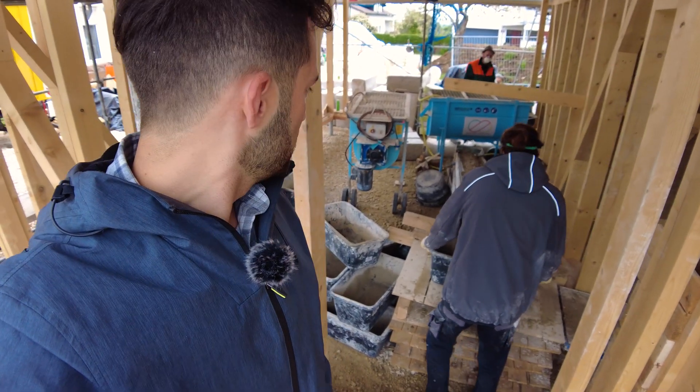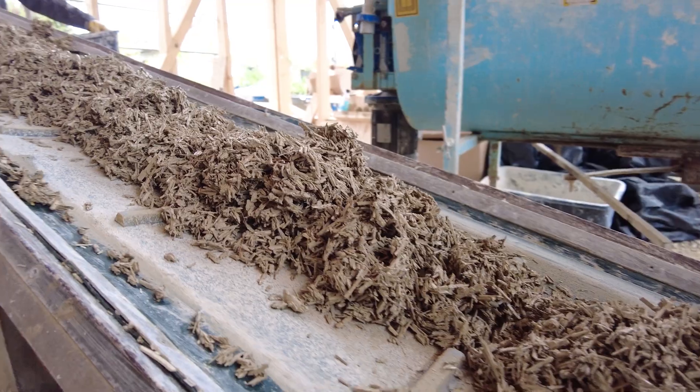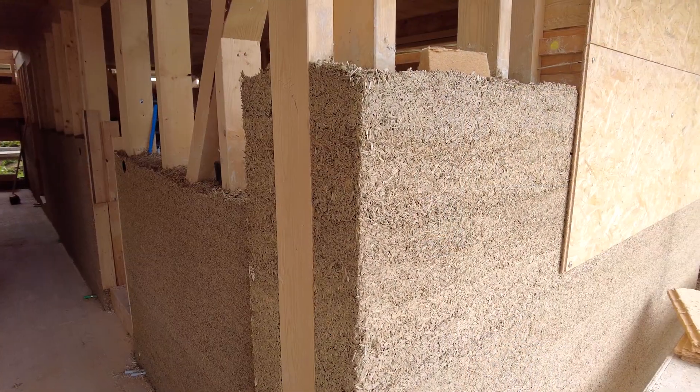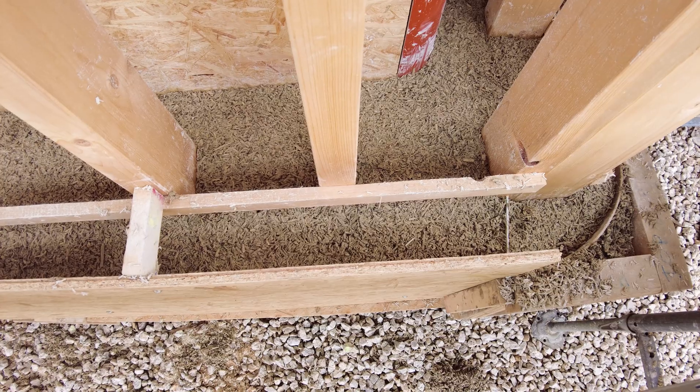Behind me you can see the machine that mixes the material. We put in the hemp, the lime, and the water, and it comes out as you see here. Then the workers take the material and put it into the walls.